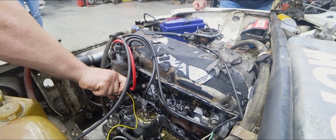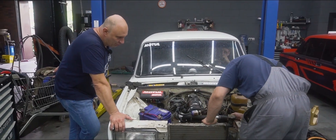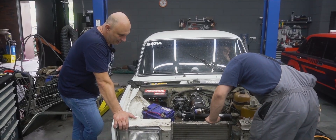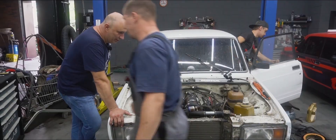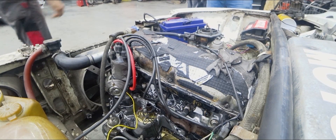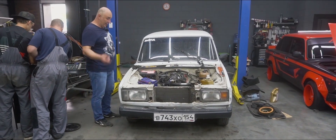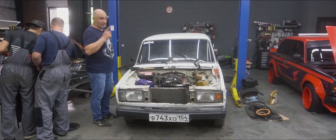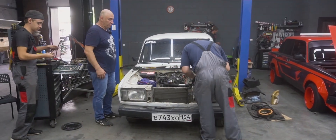Sure looks like it. We should spin it the other way. I see you've installed a radiator — maybe you even filled it up? I think we should remove it so it doesn't get in the way. Our main goal is to figure out whether the engine will start in the first place. If the engine works, we can always add the radiator back on later. And if it doesn't, what's the point of even having it there?